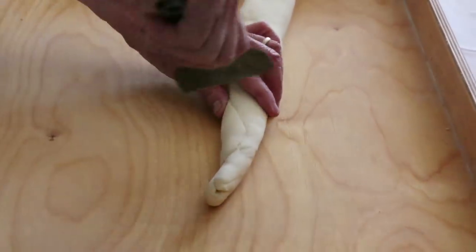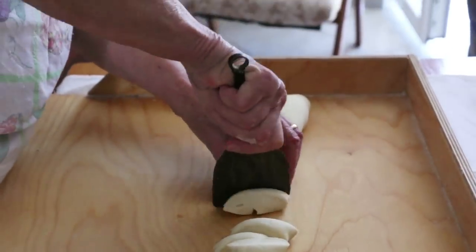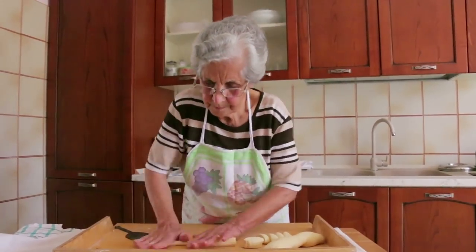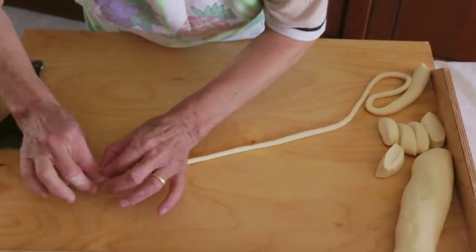The iron spatula is called a rasoia in this part of Basilicata. Violetta cuts up the dough and rolls it out into cigarette-width strands, then pinches off 10cm lengths.